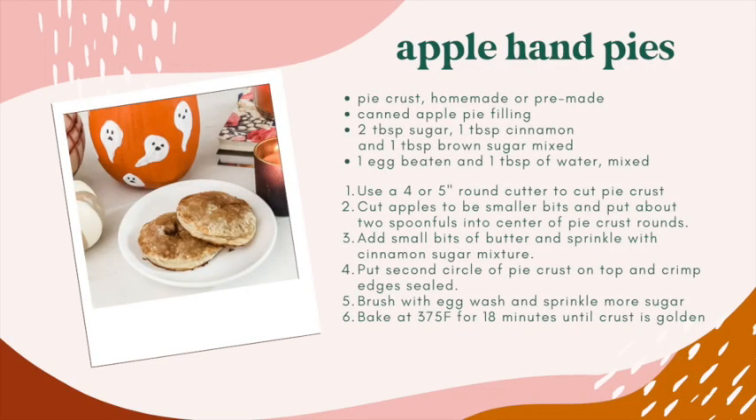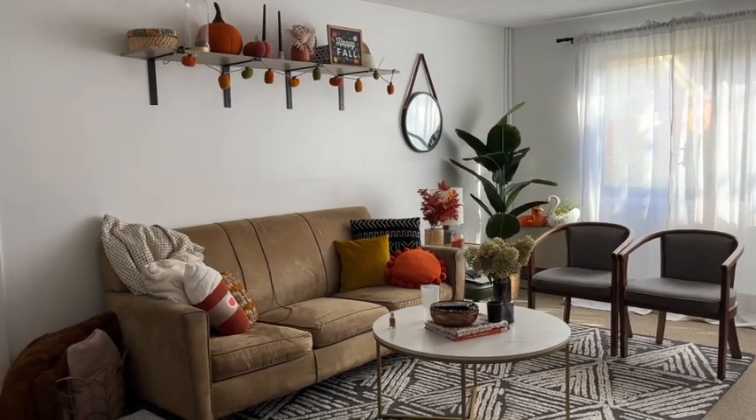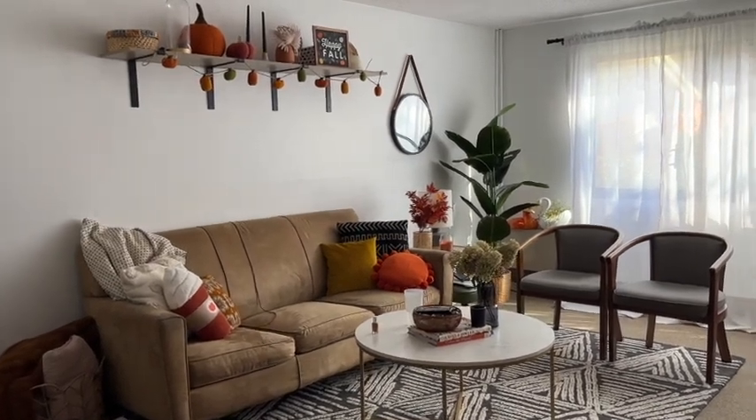Without further ado, I'm going to share all the cozy little fall touches in my apartment. I didn't want it to feel overdone and I didn't want to go crazy on the spending, but I definitely wanted it to feel like fall — and I think I definitely accomplished that.